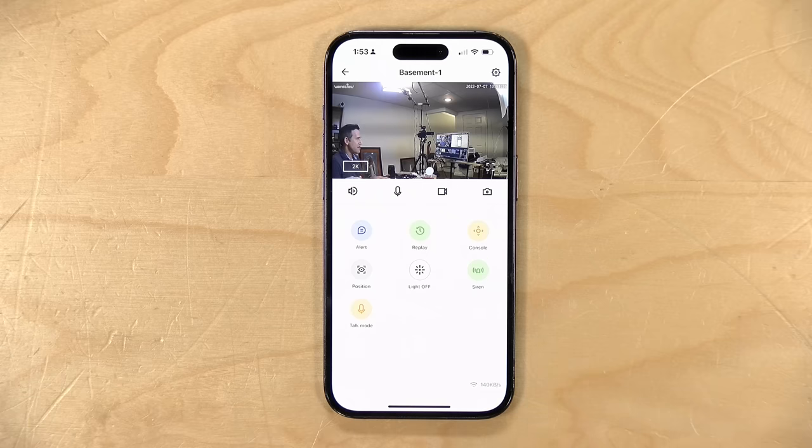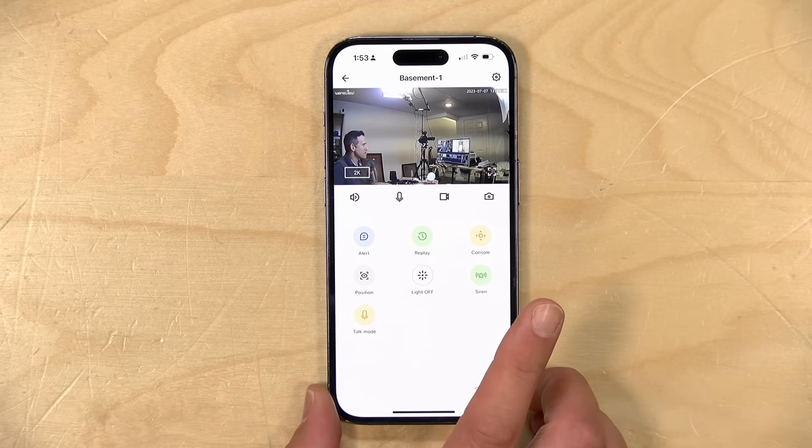From a security perspective, this company is based out of China. You do have to connect to their servers in order for the camera to work at all — it will not boot up and operate without an internet connection. You do have to have the phone app installed in order for all of this to work, and you will have to set up an account on their servers to get this thing up and running.